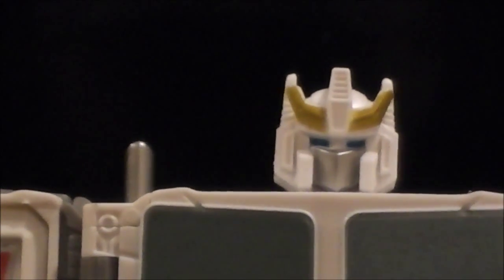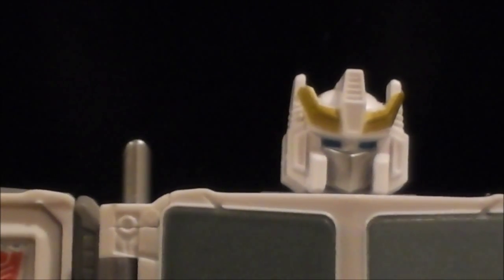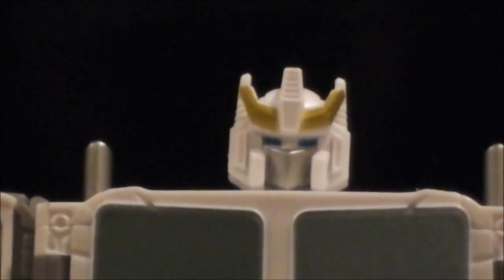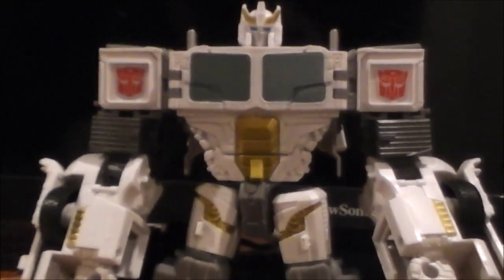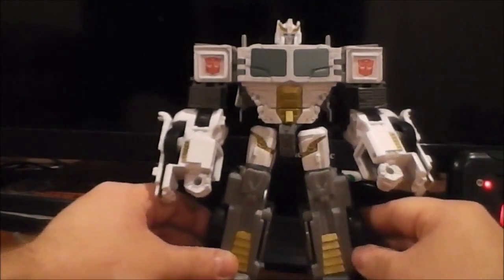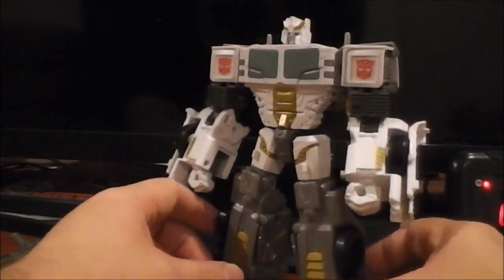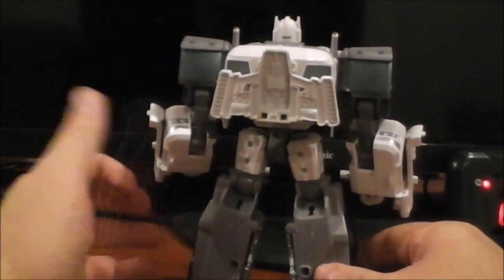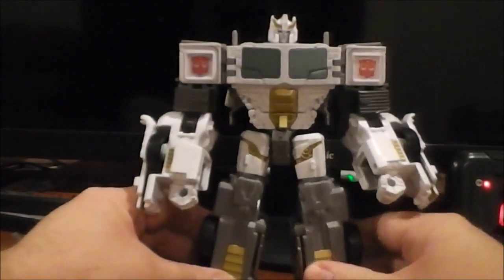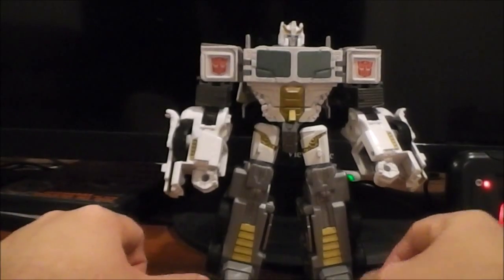Let's look up so you can see the head sculpt. That is, in my opinion, just a great looking head sculpt. I really enjoy that — it looks real nice. And zooming back out, you can see really overall how the figure looks. I think overall this figure looks absolutely great. From the back, not so much, but overall I like the figure a lot.